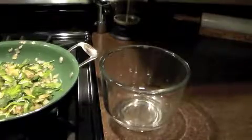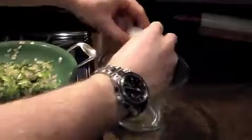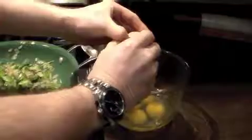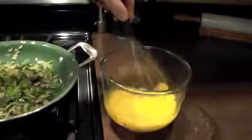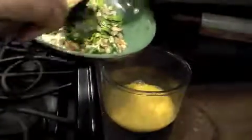You want to cook the spinach just long enough for it to wilt. Put all your eggs into a bowl and mix them up well. Once your eggs are beaten, mix in the spinach and onions that you just sautéed.